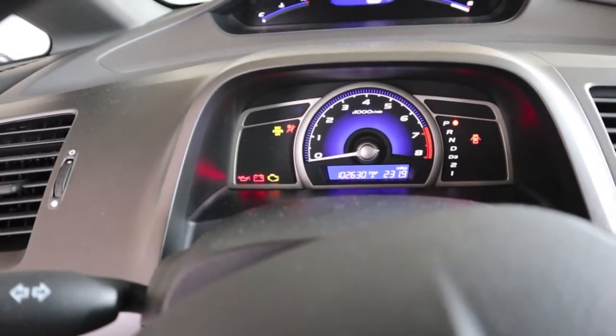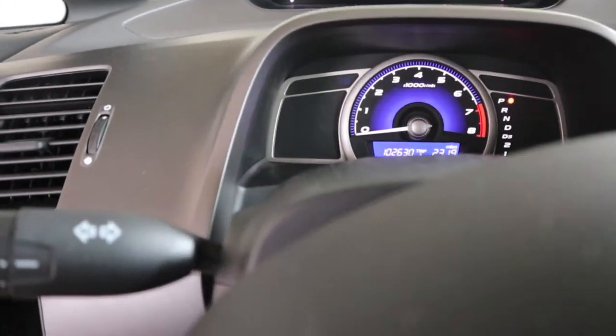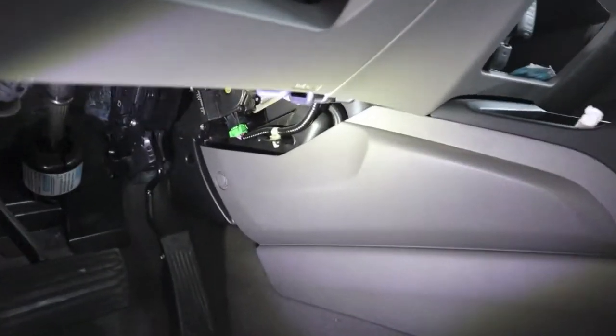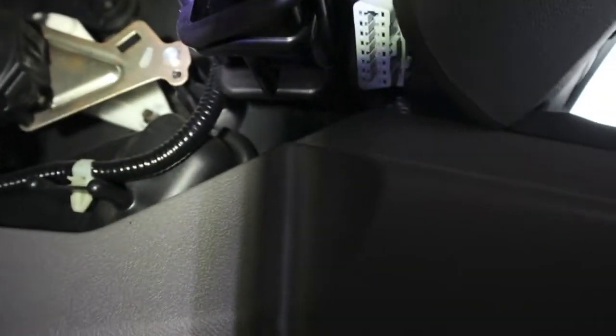Just to show you that the check engine light — I do have one. It's marked DLC right here. I'll get back there — close to the console, and it's that gray connector right there.